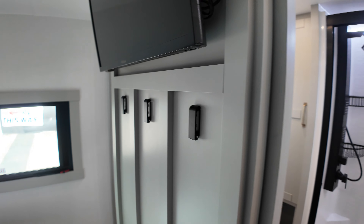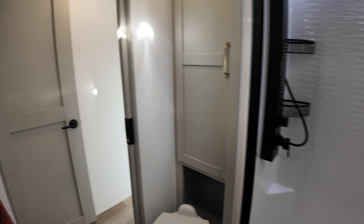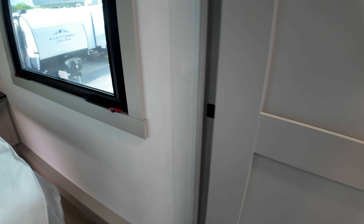Now here's the closet. So the closet and the sink are in the slide. Oh, I love these light bars for the closet rods — that is just one of my favorite things about Brinkleys. The fact that this is a different design than what we're used to, but they brought that feature over, makes me happy.